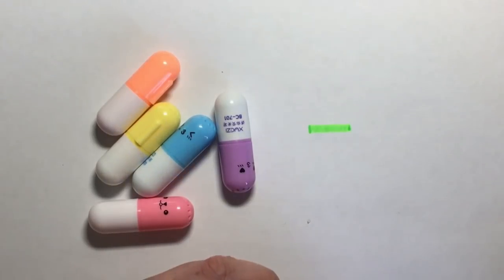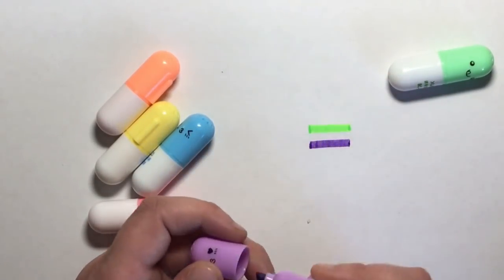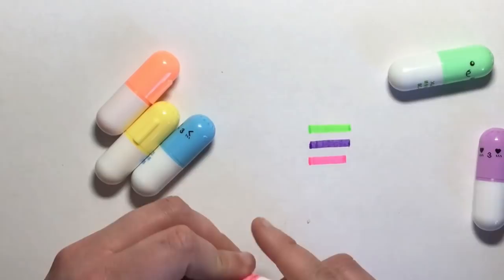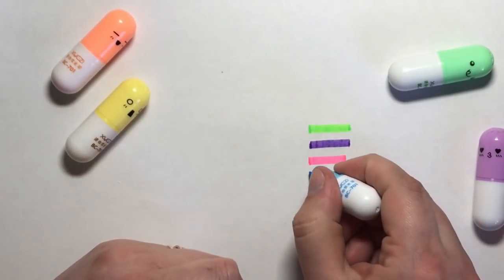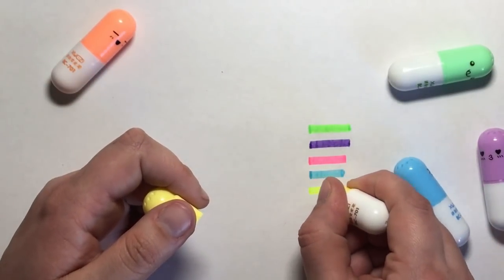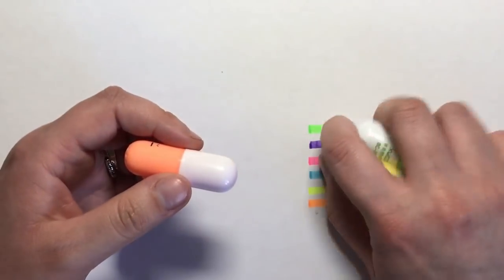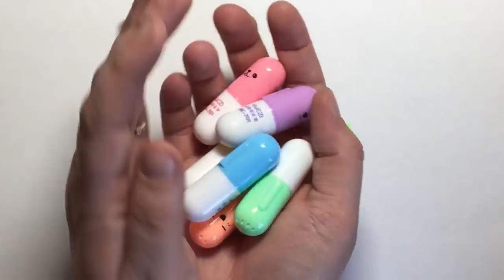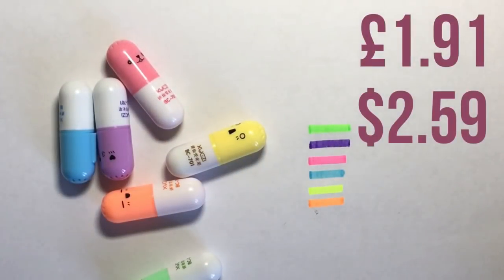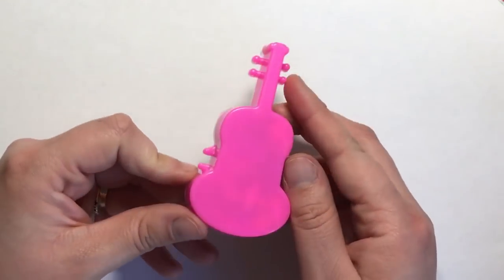They come in lots of different pastel colors: green, purple, pink, blue, yellow, and orange. Like the other highlighters these are also chisel-nibbed, but the nibs are much smaller so you'll get a thinner line. The colors are really vibrant — still quite neon but more saturated. They go straight back into their little pouch, and they're currently selling for just £1.91 on Banggood.